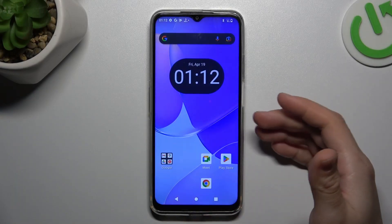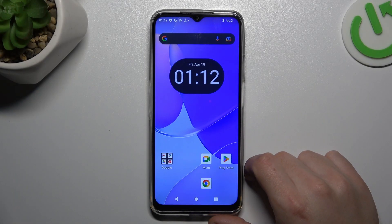Hello guys, today I'm going to show you how you can scan your Cubot P18 for harmful apps.